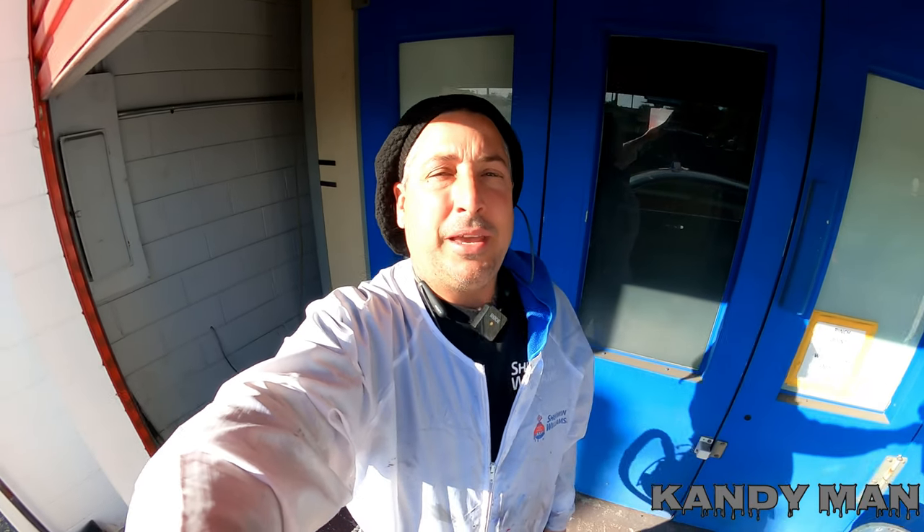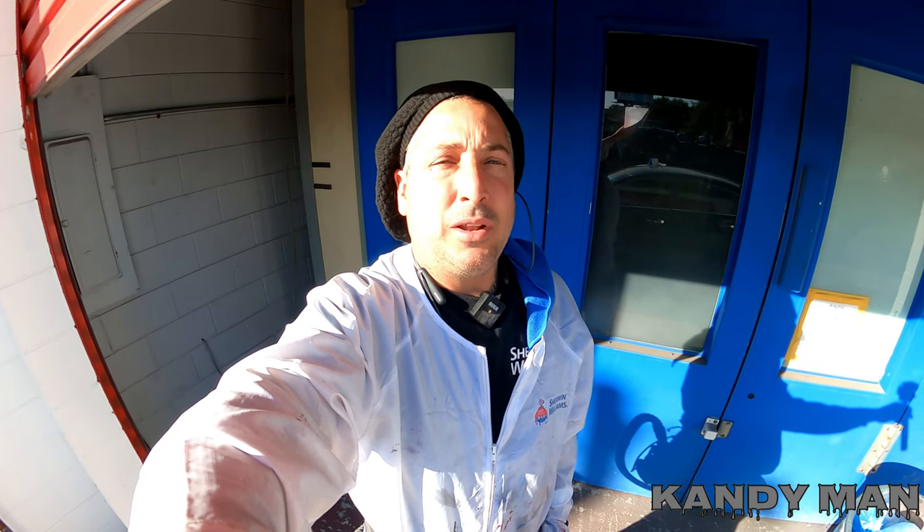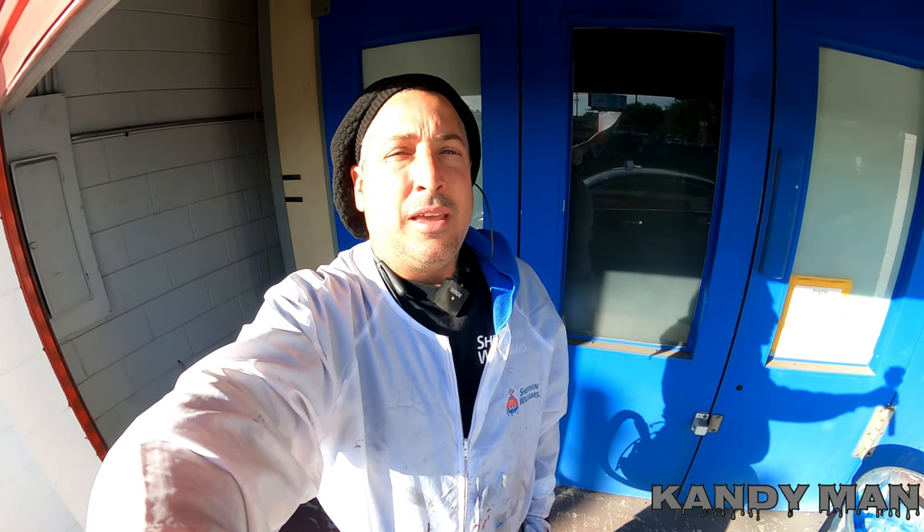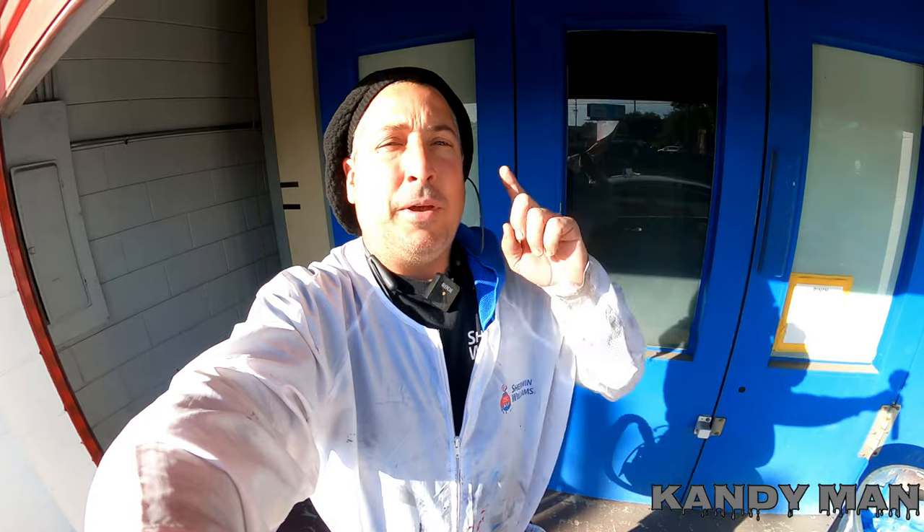What's up guys, welcome back. We got a big day today — we got to go and pick up a new member of the family, and my family is really excited about it. So we're gonna shoot this truck this morning, then we're gonna run in the middle of the day and grab them, and I'll show them to you guys. Let's get in this booth and start this video up on this truck we're painting.